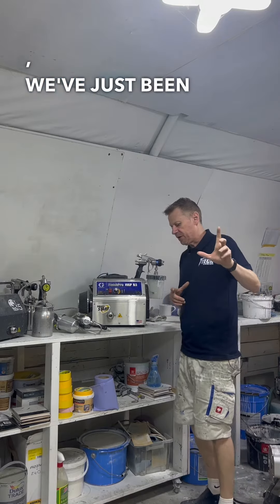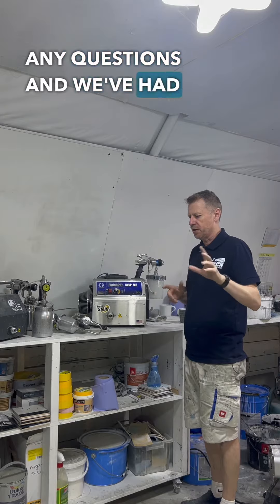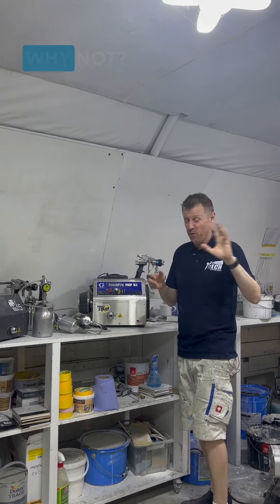Hi guys, here at Paint Take. We've just been doing some videos, put a post up earlier asking if you've got any questions, and we've had a couple come back, so we thought, hey, we're still filming, why not.